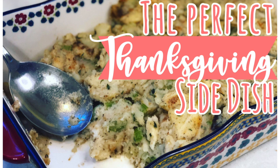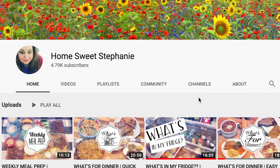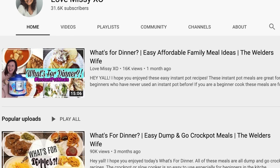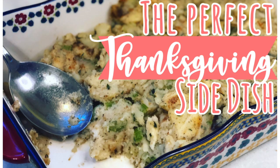I just wanted to hop on really quick and remind you guys that this video is part of a Thanksgiving recipe open collab that I'm hosting with Stephanie from Home Sweet Stephanie and Missy from Love Missy XO. So if you're looking for Thanksgiving recipes, I'm sure you can find a good one in the playlist down below. And make sure, if you're not already, please go subscribe to Stephanie and Missy. They are both awesome girls that I talk to almost daily, so I know you're going to love their content.